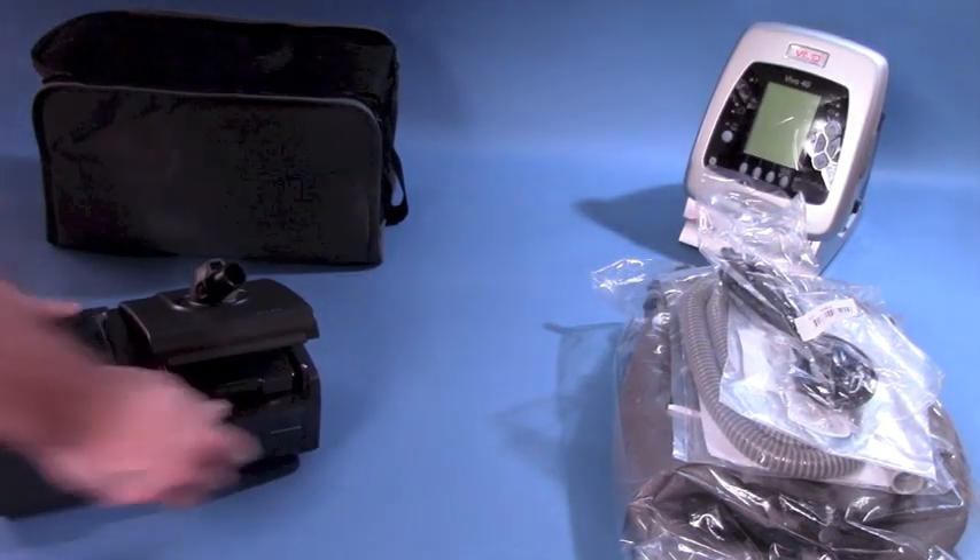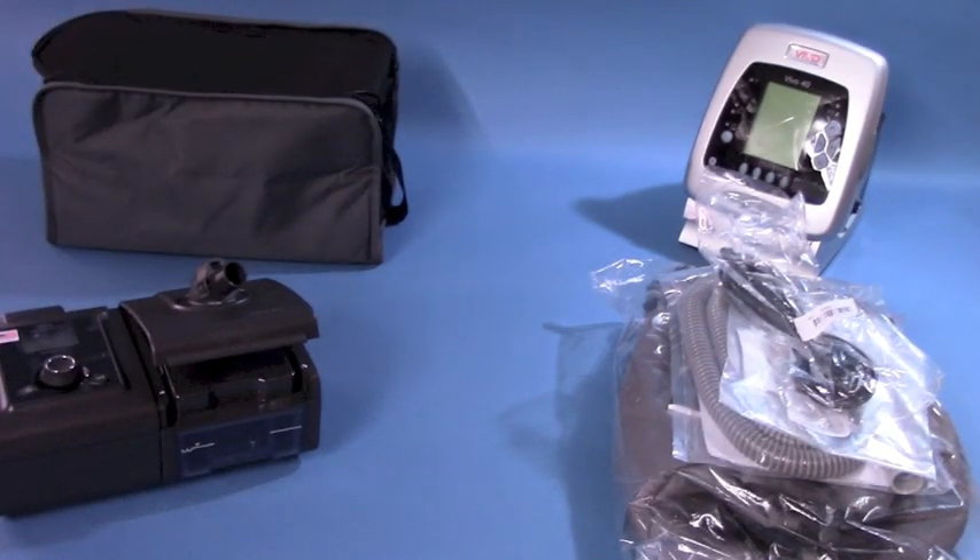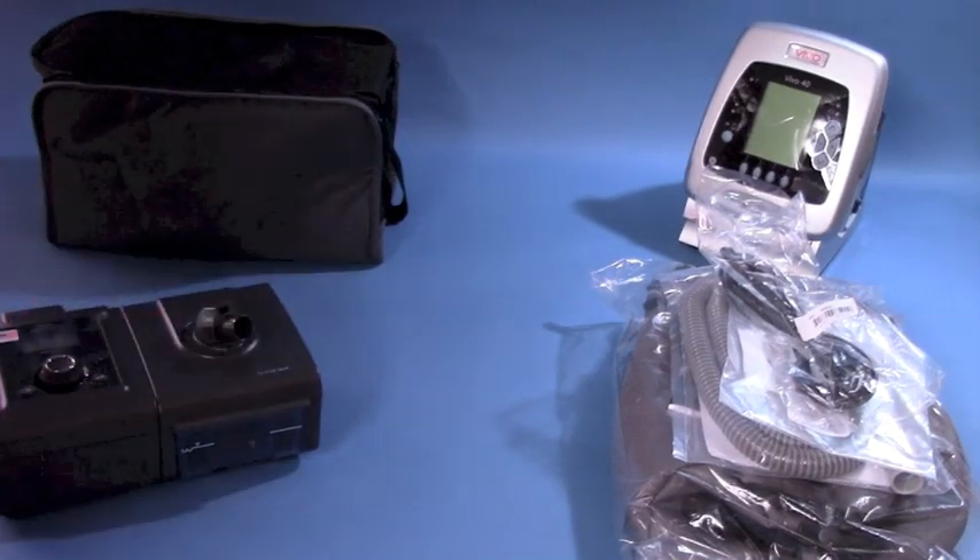The System 1 Integrated Humidification allows you to get the most out of your System 1 Advanced BiPAP ST C-Series machine. Eliminate dry mouth and nasal passages and enjoy easier breathing with the DS-1060 TS BiPAP ST.